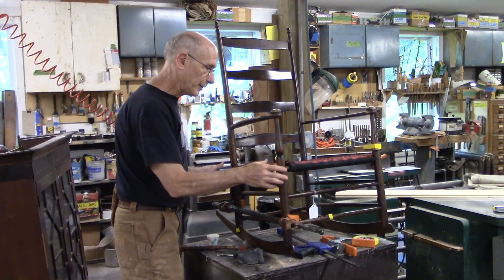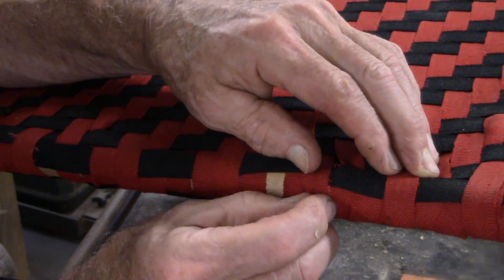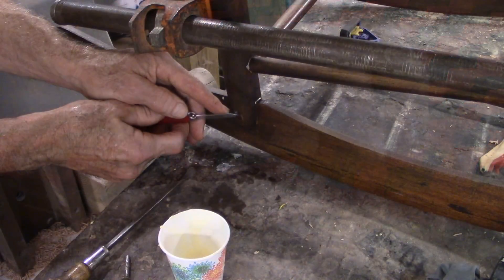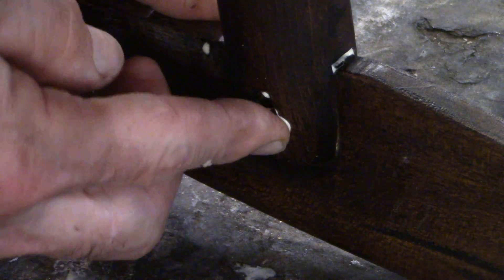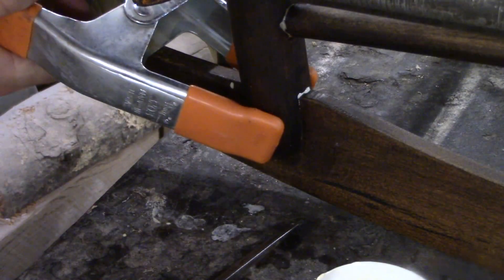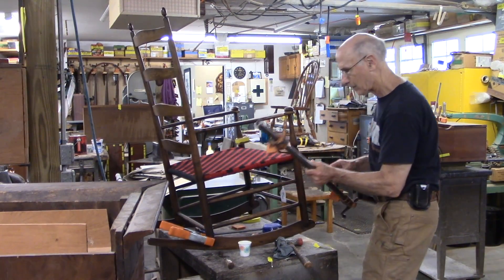I think I only need the one clamp here — it seems fine. I just got to get the webbing back into place. With the screw in there, I no longer need this clamp. Now I'll go over the entire chair with the beeswax polish.